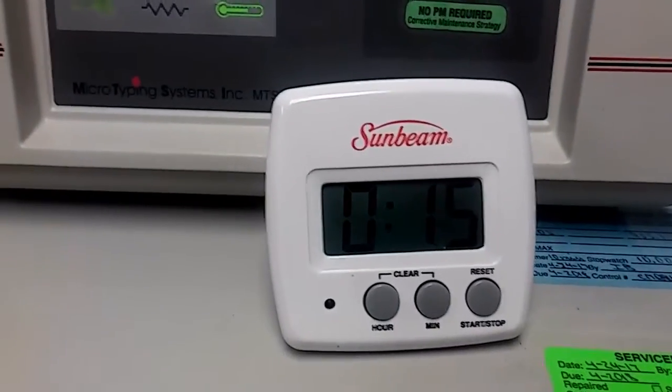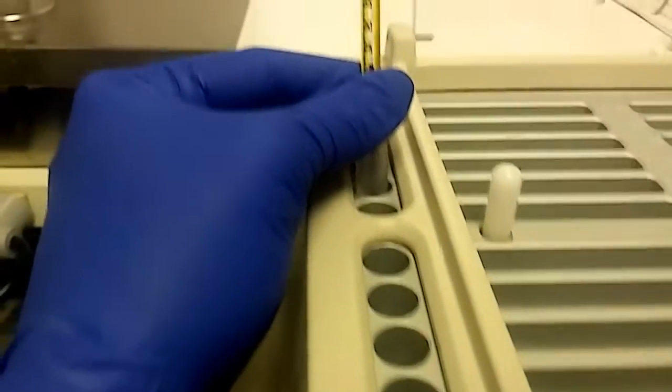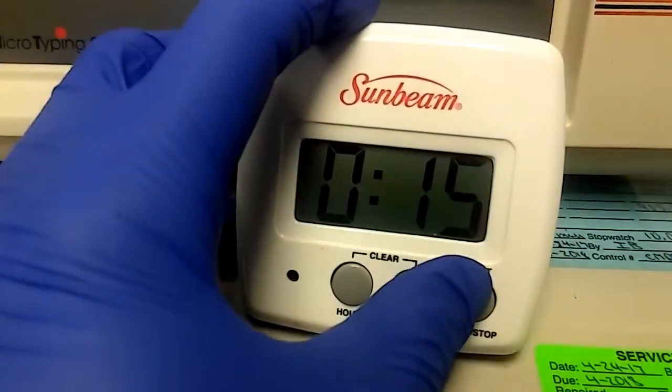Once that's completed, we're going to set our timer for 15 minutes and it has to incubate at 37 degrees. You can see it's at 37, and then timer for 15 minutes.